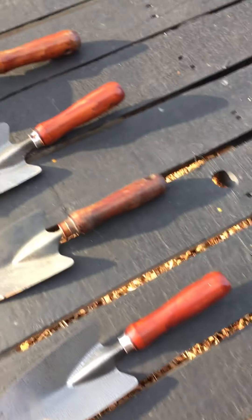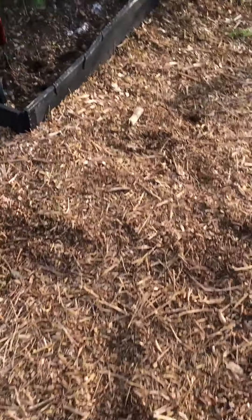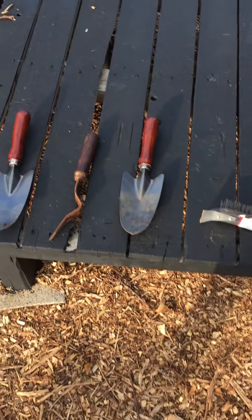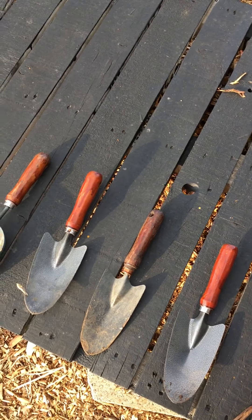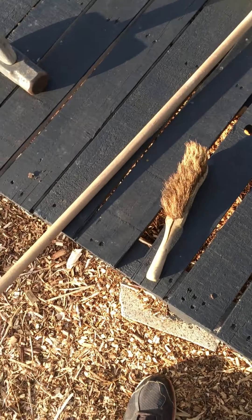I'll give it a second coat tomorrow. That's the one coat of mahogany varnish on there, and I'm just starting to put a second coat on some of them too. The second coat does just look better — just a little update on handle varnishing.